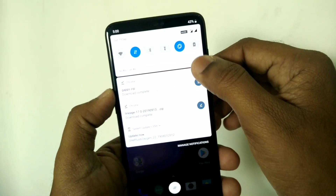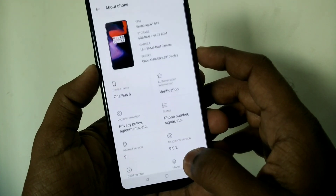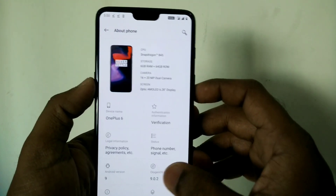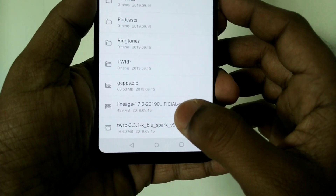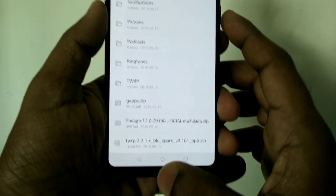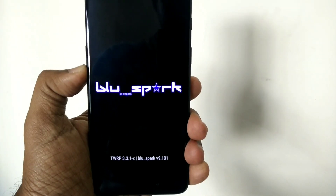Before flashing the ROM, you must be on any version of Android Pie OxygenOS. Here I am using 9.0.2, and this stable version should be on both slots of your device — that is A and B. You have to download all the files from the link given in the video description.